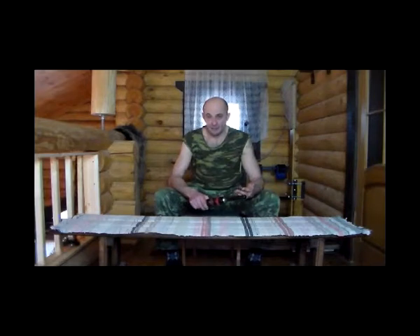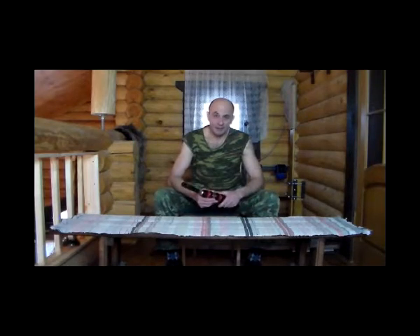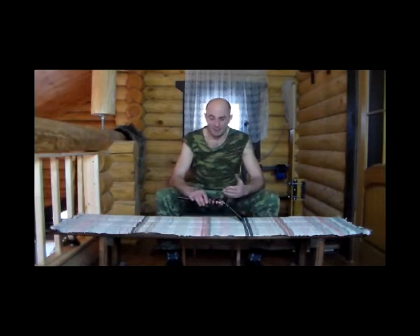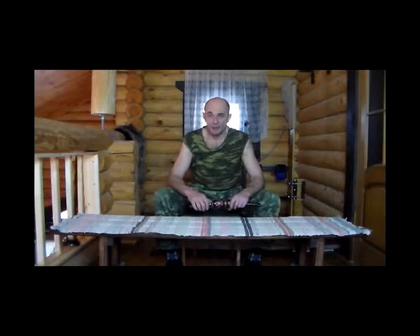Год, может, два назад вышли еще несколько модификаций Bison — так называемый спецназовский вариант с изменением рукояток. В принципе, сама конструкция, сама задумка, изюминка не поменялась. Корпус остался такой же, но произошли модификации ручек. Это достаточно интересные варианты: с длинной рукояткой, более толстой, которая позволяет более амплитудно работать.